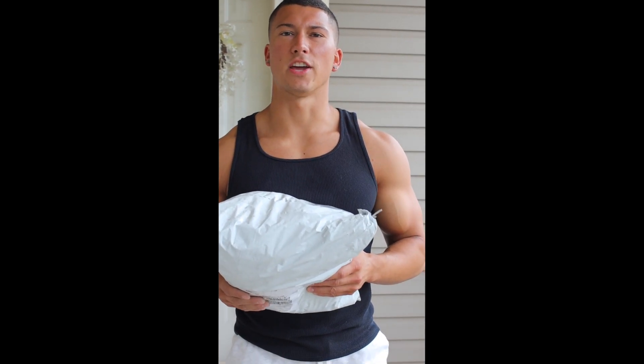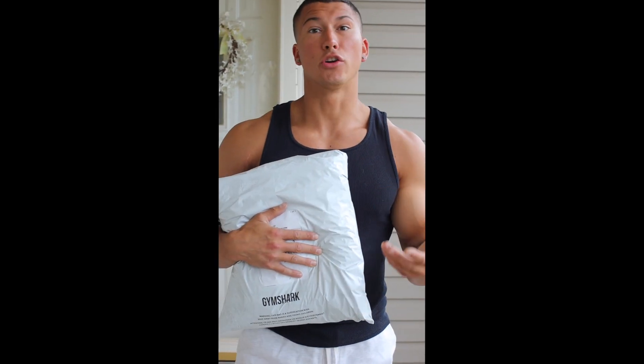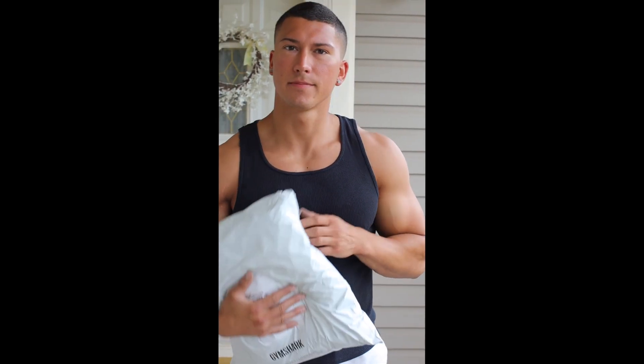We switched locations because the guys out there were being a bit obnoxious — I guess they didn't know I was doing a Gymshark unboxing right now. Here we are in a new secured location with the Gymshark bag. Let's just get right into it. We're going to unbox it, see what we got, I'm going to tell you what we got, and we're going to match the outfits together. Let's go.